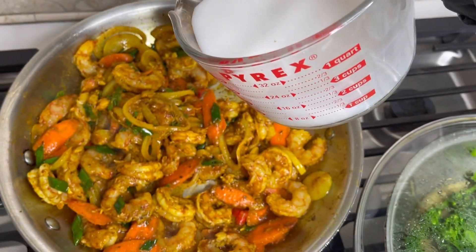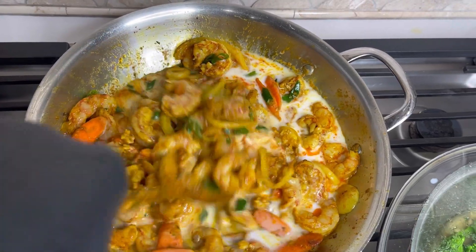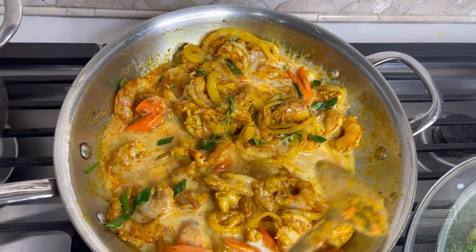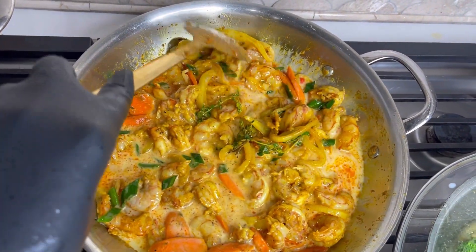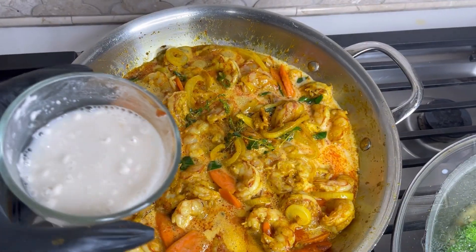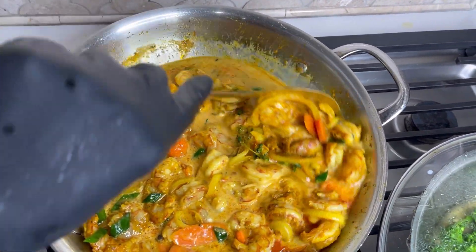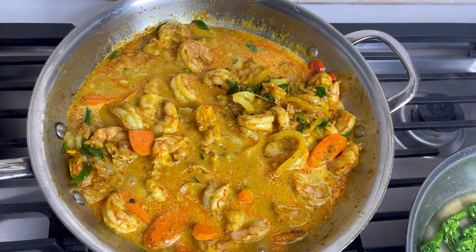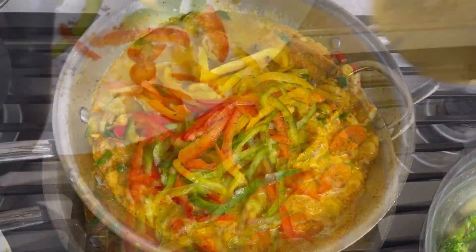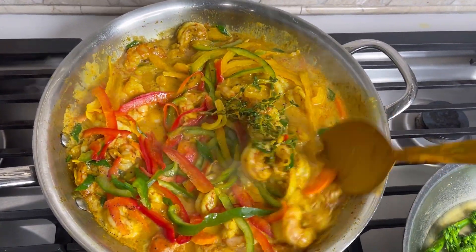I'm dropping the coconut milk in now. If you don't have canned coconut milk, you can use box milk — I prefer Silk, it's very flavorful. The coconut oil already in the dish makes up for any difference. If your sauce isn't as thick as you'd like, mix a little water with cornstarch — or flour if you don't have cornstarch — to thicken it. I'm adding the tricolor peppers last so the colors will still pop. Then I'll cover it up since the shrimp is already basically cooked.